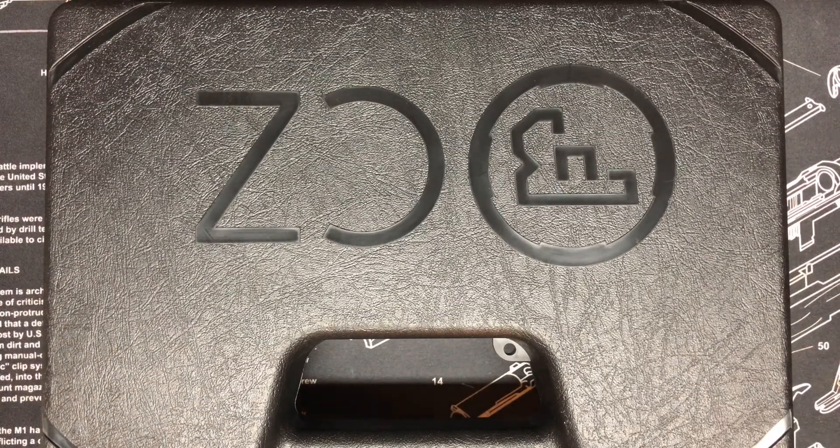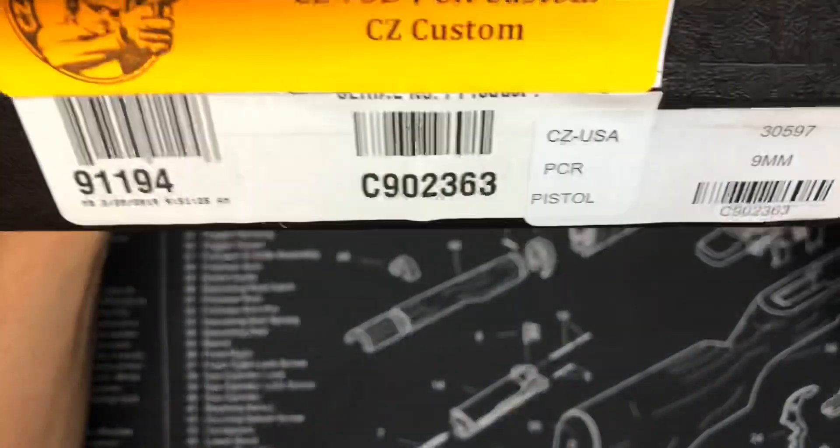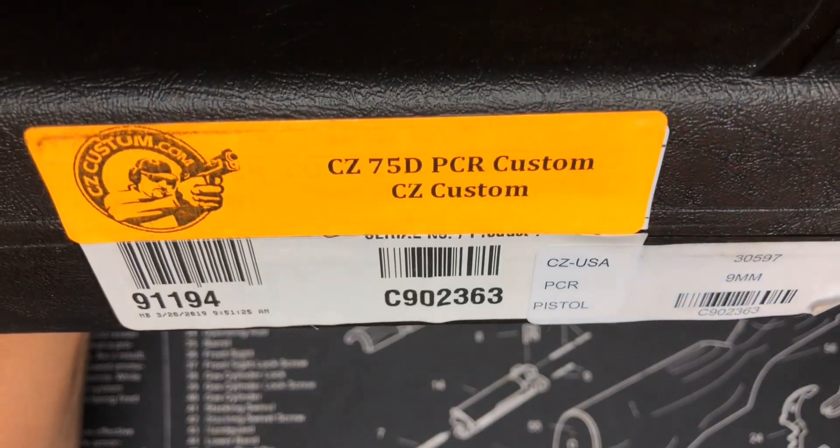Hey guys, what's going on? Got a new one in today. If you've seen my videos before, you probably think I'm a little bit of a CZ fan, and you're right. This one I've kind of wanted for a while and kind of didn't, but going through carry options again, I decided I really wanted to try this one out. This one is from CZ Custom — it's the CZ Custom PCR.